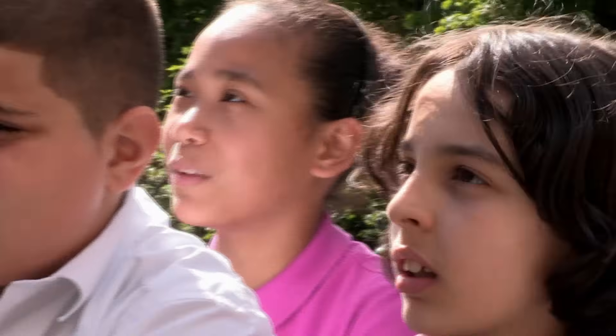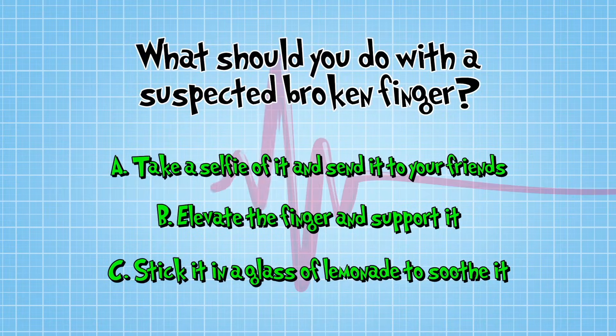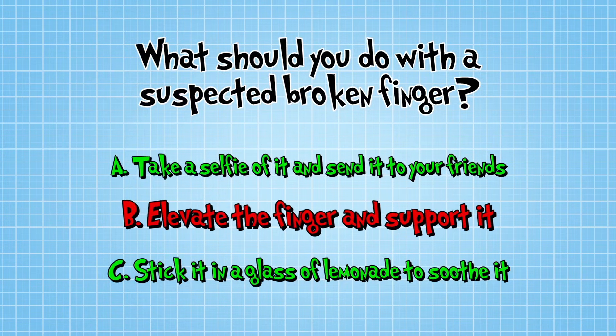Alia, what would you do? B — I would put my fingers up in the air. Alia is absolutely right. The correct answer is B. Check this out.